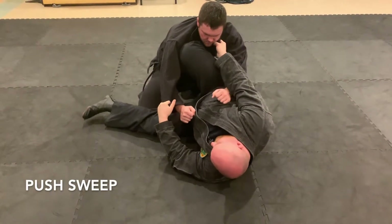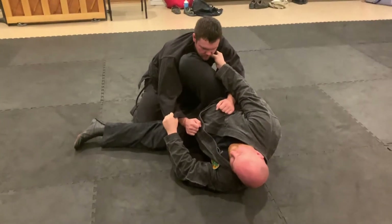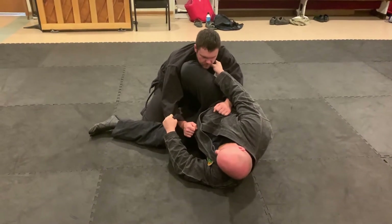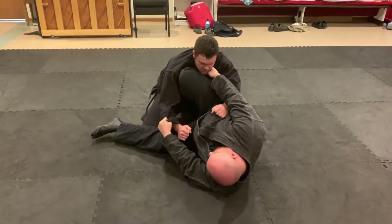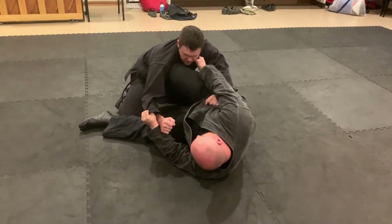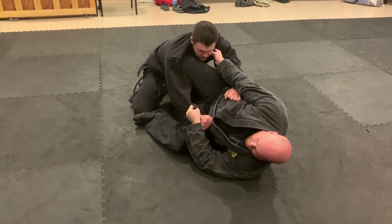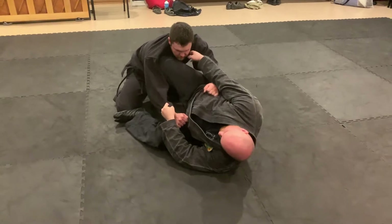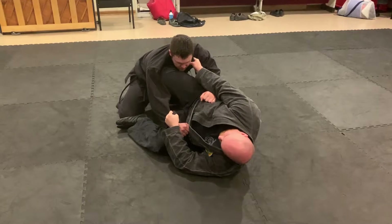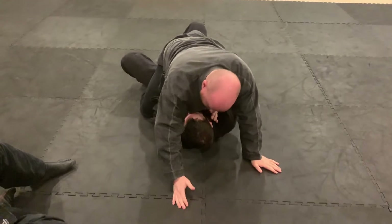Maybe I feel like his base is still too good, I can't sweep him too well. You might hip out a little bit more. I've got my foot on his leg to help move me out, but I keep this. Put your foot on his knee — everything else is the same. You push this out, you elongate one side of his body so he can't post. And you still scissor with the other one. Then you can ride up on him or roll away.